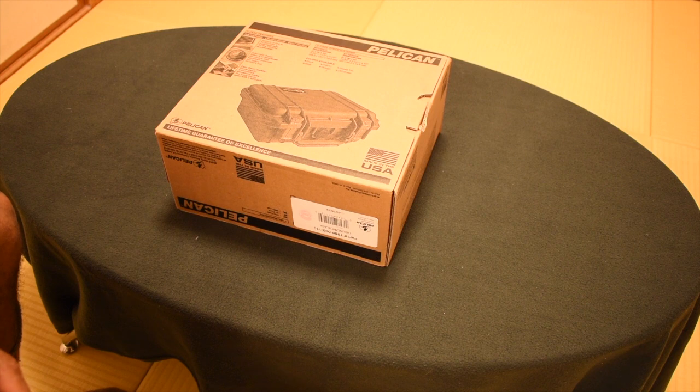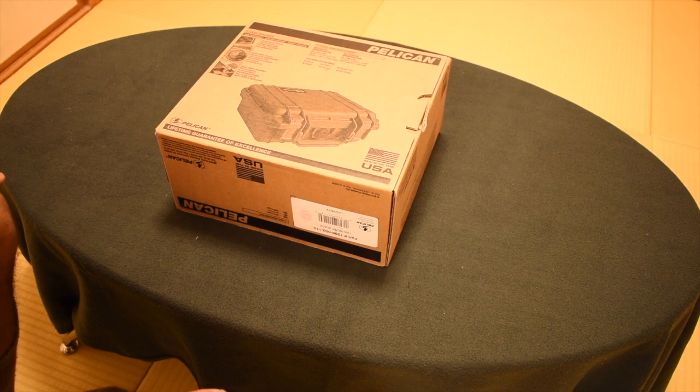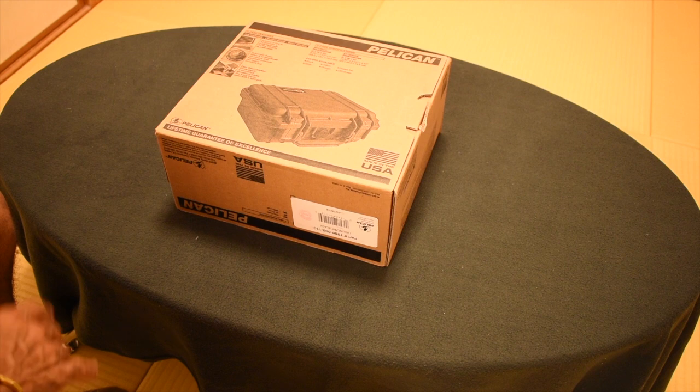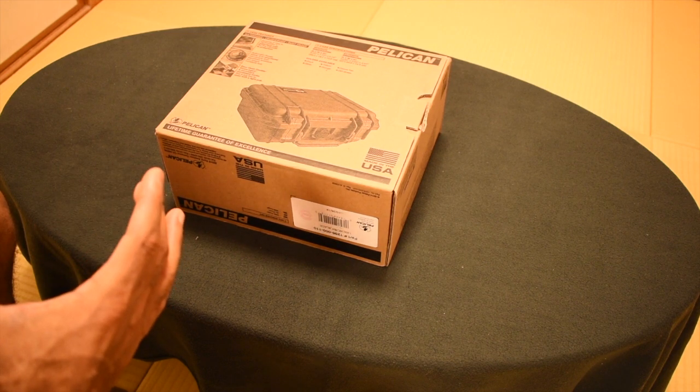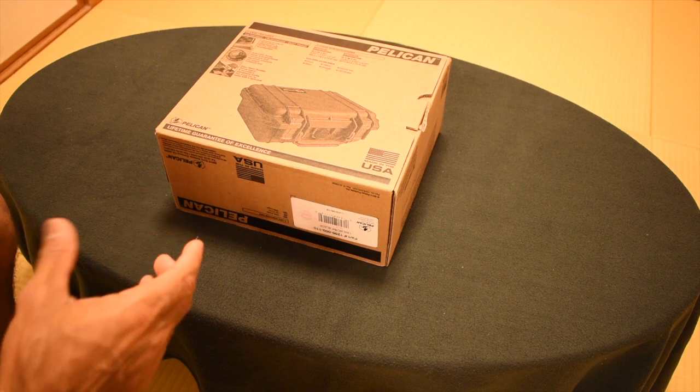This is the Pelican 1200 case. I've seen it online at thepelicanstore.com for as low as $37 or $38. I actually paid $49.99 for it in the store, which was still a bargain because it was cheaper than the GoPro accessories box, which was a semi-hard case and just a little bit smaller than this.